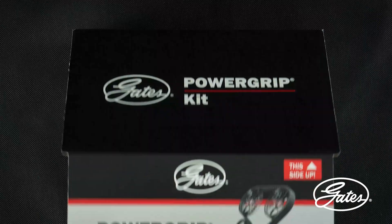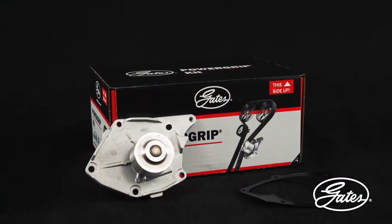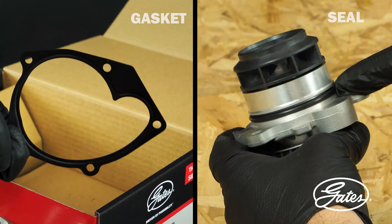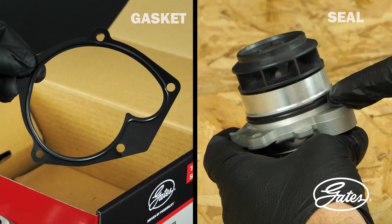You will find the water pump and its associated gasket in the Gates Power Grip Kit. Water pumps are almost all supplied with their own gasket or seal. If a gasket or seal is included in the kit, it is totally forbidden to use additional sealant.